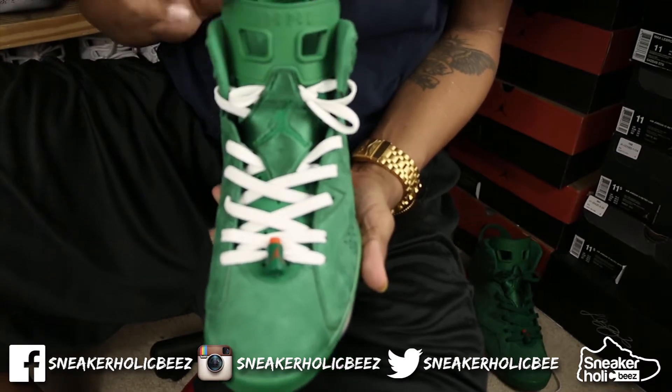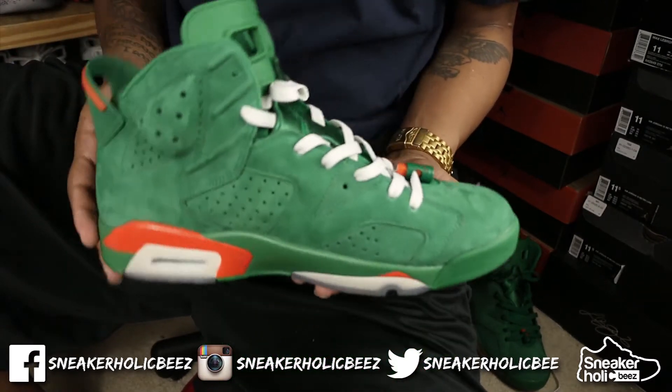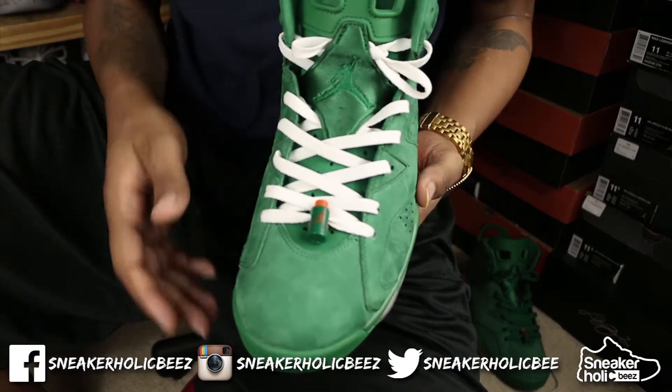Boom! Let me know in the comment section — do you like this lace swap? Should I keep the original green laces or keep these in? But you know what we came to do, let's check out this on-feet look.